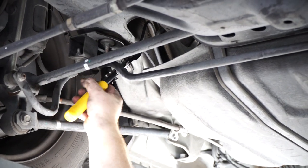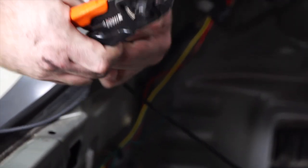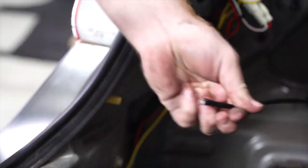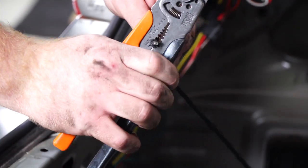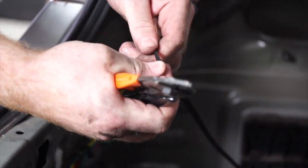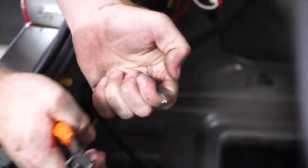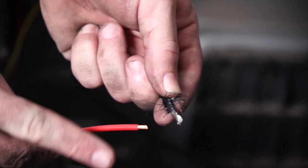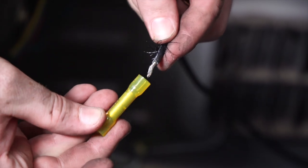We'll clean up with zip ties, and since we don't need all this extra wire, we're going to cut it. Now we're going to connect our power wire to the red wire on the converter box using a heat shrink butt connector.